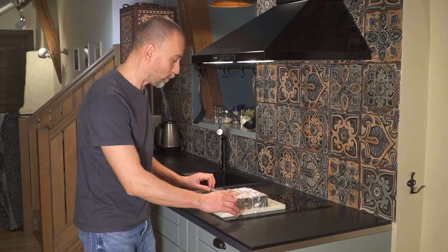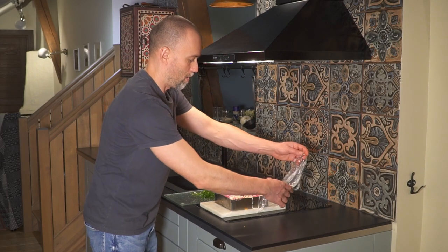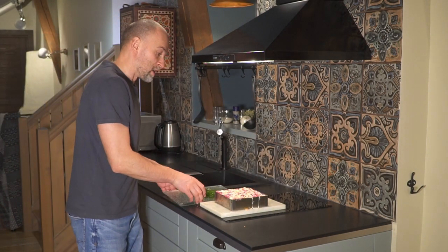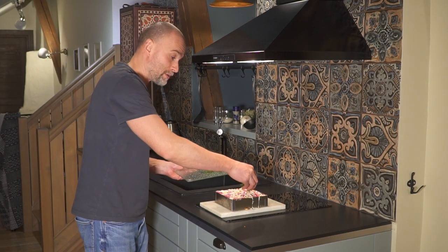Let's see what's going on in there. Sprinkle dill and green onions.